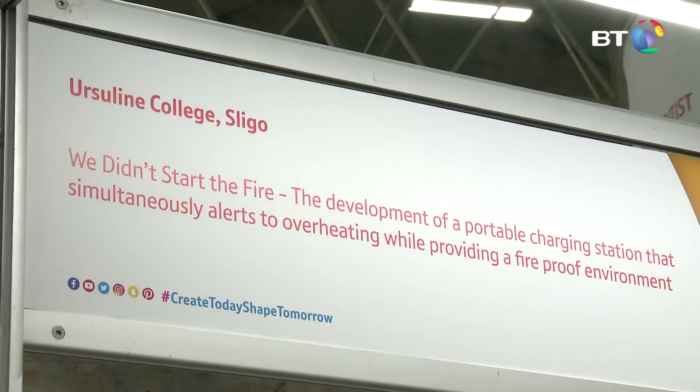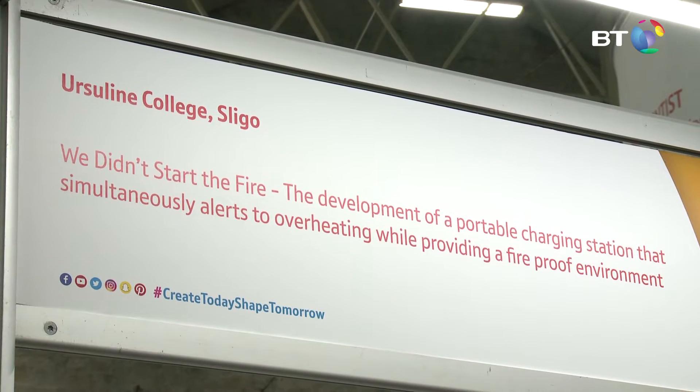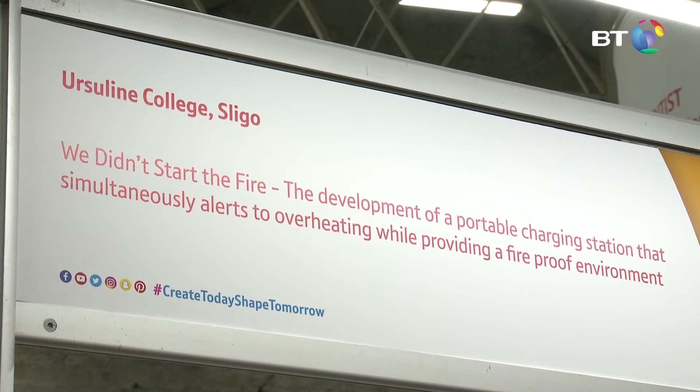Hello, my name is Breej Madden and this is my sister Mara and we're from the Earthline College in Sligo town. For our project we have developed a portable charging station that alerts to overheating on electrical devices.